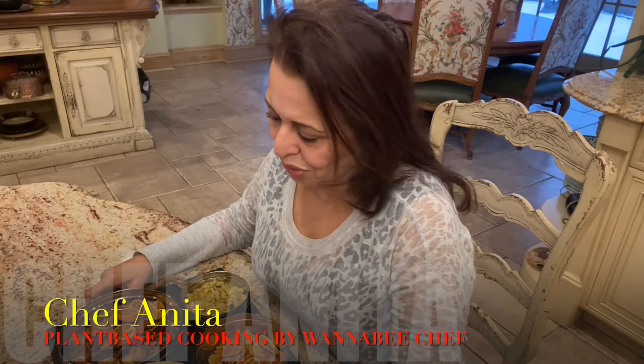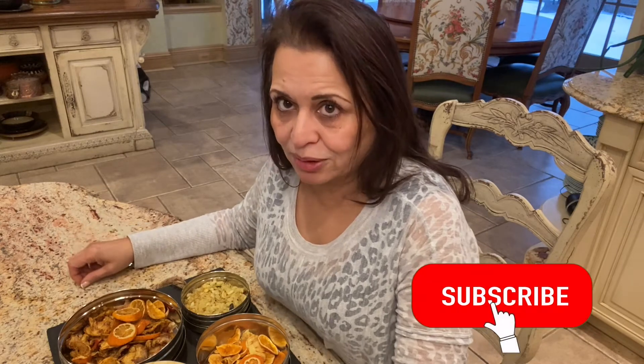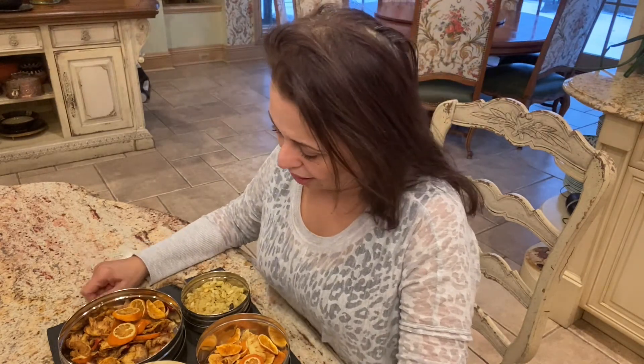Hi friends, welcome to our channel, Plant-Based Cooking by Wannabe Chef. I'm Chef Anita. I want to show you some tips on how to stay healthy. I don't know if you saw my cooking classes recently — I am focusing on how I lost 25 pounds. It has taken me a good seven or eight months and I'm still on my journey, but I like to share what I have been doing, my tips on good health and healthy eating. It's not all about losing weight, but really about eating healthy and a good lifestyle.